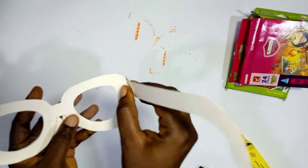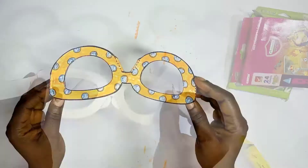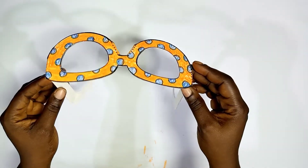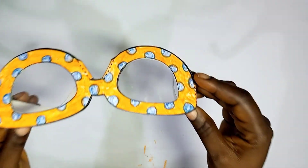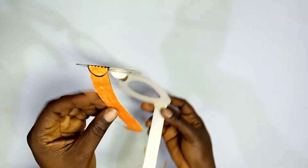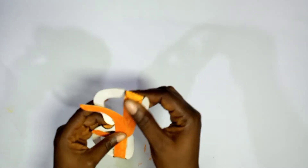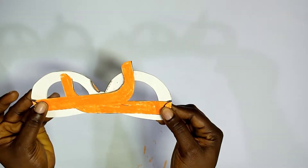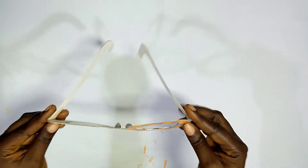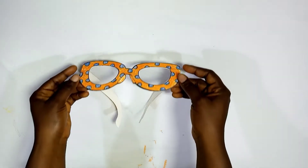The glasses are ready! It's so easy to press down the temples to fold them. You can see the nose pads are well done, which makes it easy to wear your glasses. It can even lay flat on a surface. It looks so very nice, right?